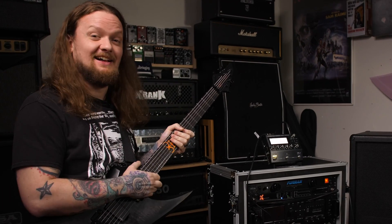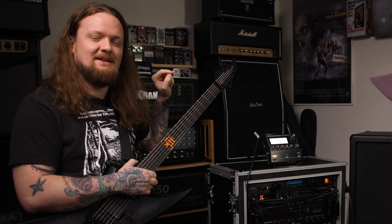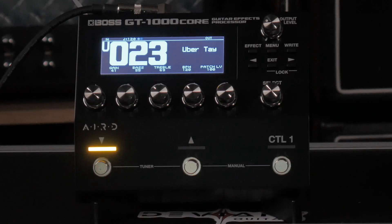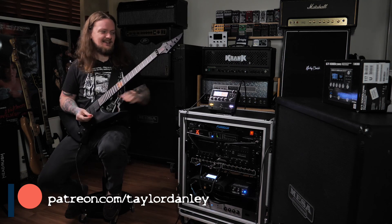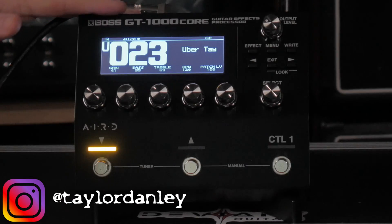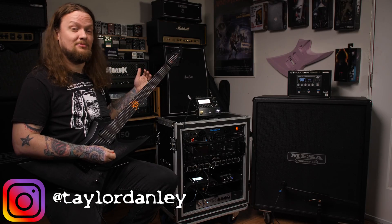You guys asked for this a lot, so today I'm giving you my first impressions on the Boss GT-1000 Core. Hey everyone, welcome to the channel. If you're new here, my name is Taylor, and today I'm going to go over the Boss GT-1000 Core, kind of play around and give you guys my first impressions.